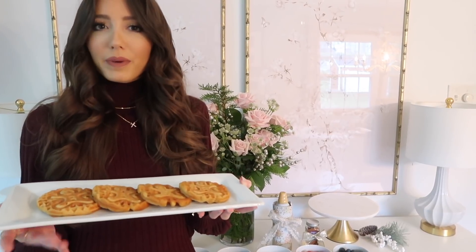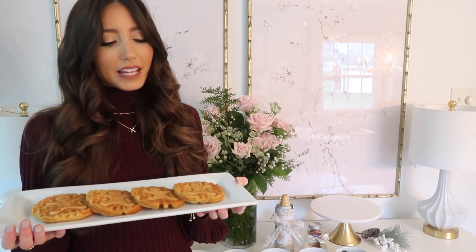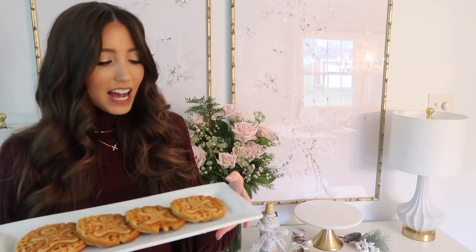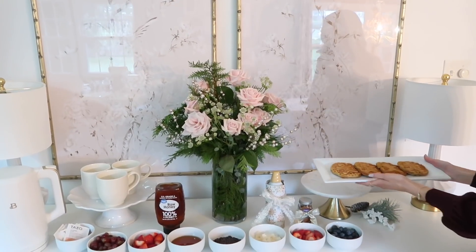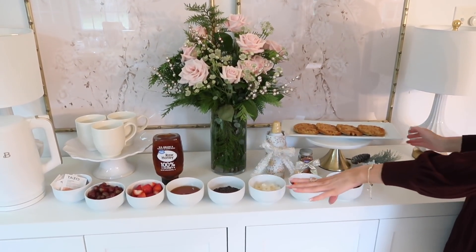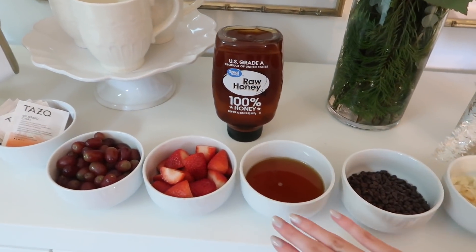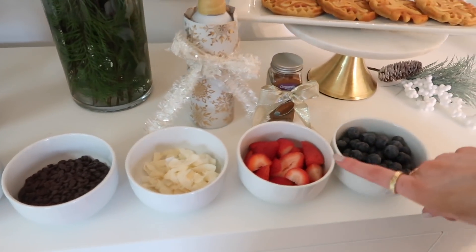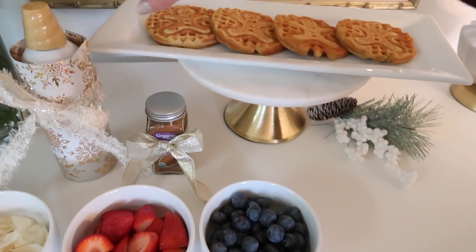I have four waffles on a tray — I'll link all the serveware below because I found really great platters, serving bowls, and flatware. Here's what the waffles look like — the gingerbread imprint on them is so cute! I'm using the gluten-free mix, but you could use any waffle mix you like. I placed them on a pedestal for some dimension, right next to all the toppings — grapes, cut strawberries, maple syrup, mini chips, coconut, and extra fruit.